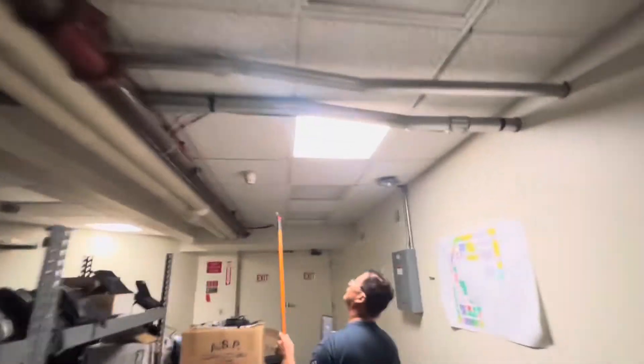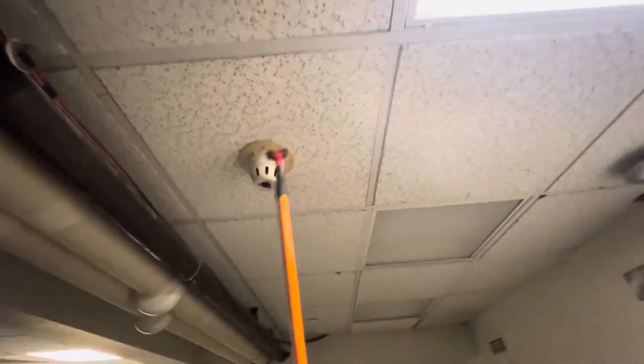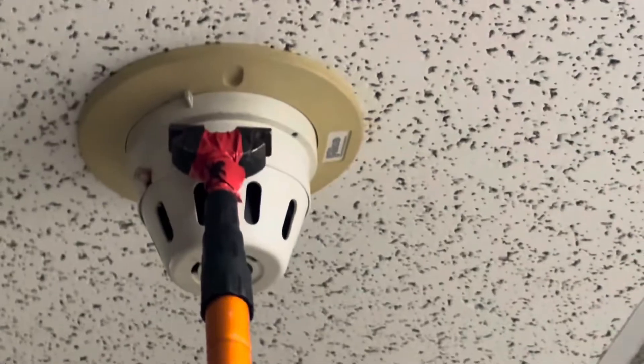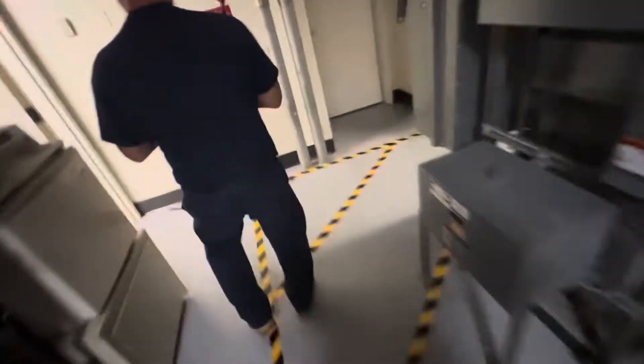Alright, let it rip. Now we have entered the pre-discharge phase.